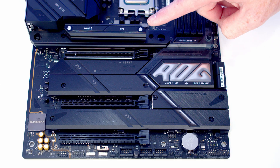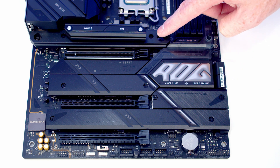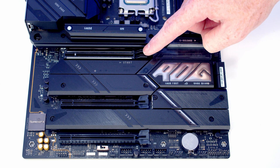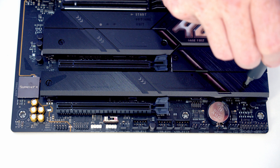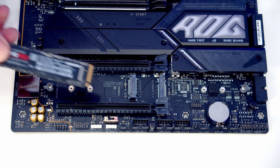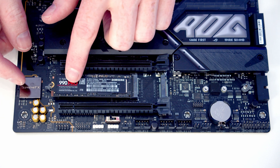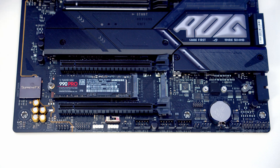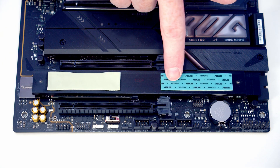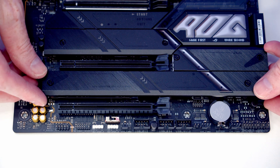The top M.2 slot is a Gen 5 slot that shares PCIe lanes with our graphics card, and since we've only got a Gen 4 drive I don't want to downgrade the PCIe lanes for our GPU, so I'm installing it in the bottom left-hand slot. Remove the heatsink, line the drive up with the slot, flatten it down and close the little lever to secure it. If using the motherboard from new, remove the plastic protection over the heat pad, then replace the heatsink.